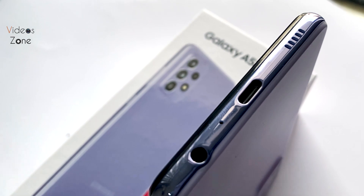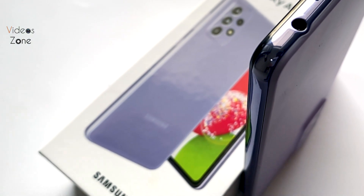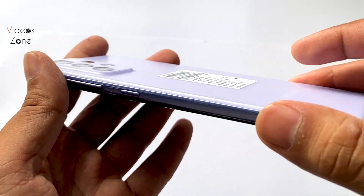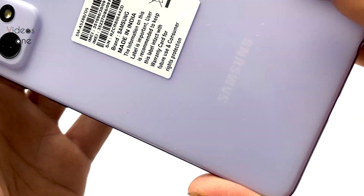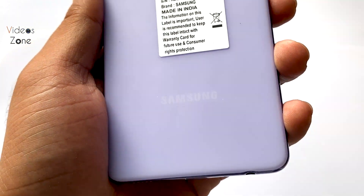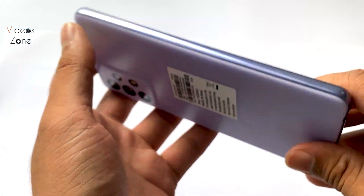Below we get a headphone jack, Type-C charging port, microphone, and speaker grill. On the right side there are volume rockers and a power key. The phone weighs 189 grams. It also has water resistance — it is IP67 rated, resistant to spills, splashes, and splatter.